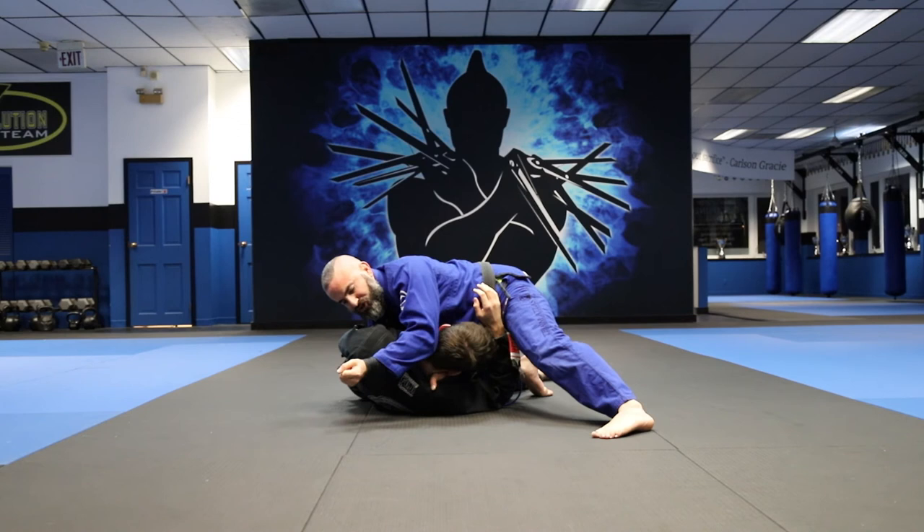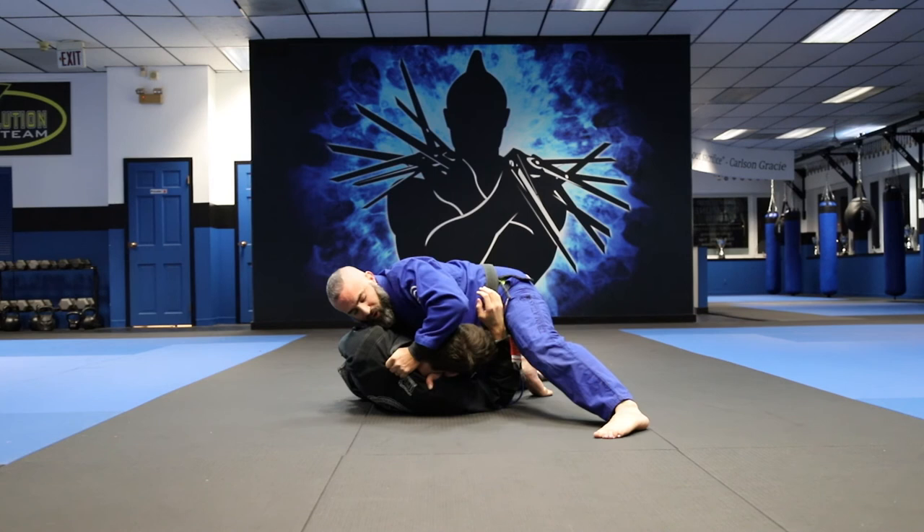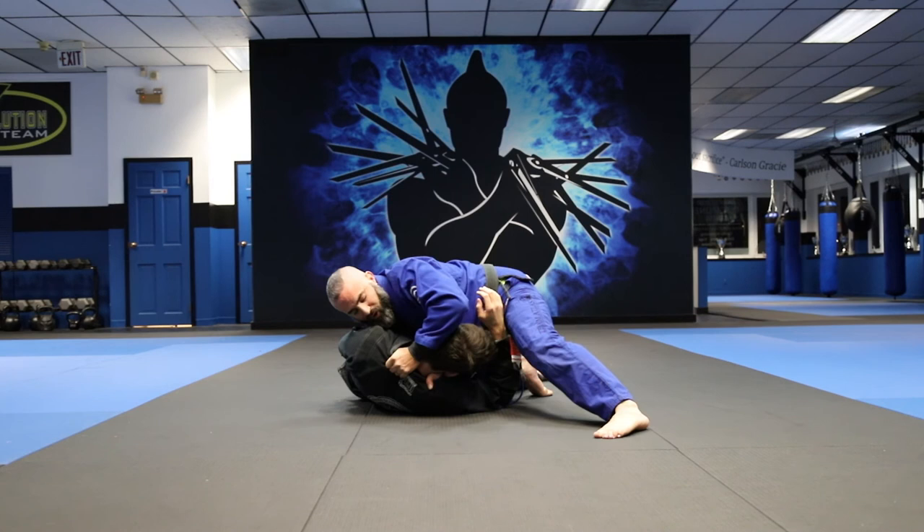Now I'm going to twist up so my palm is turning up like this. I grab strong, I shave his ear off the side of his head with my forearm and I twist, and then I just drop my weight down and I get the tap.